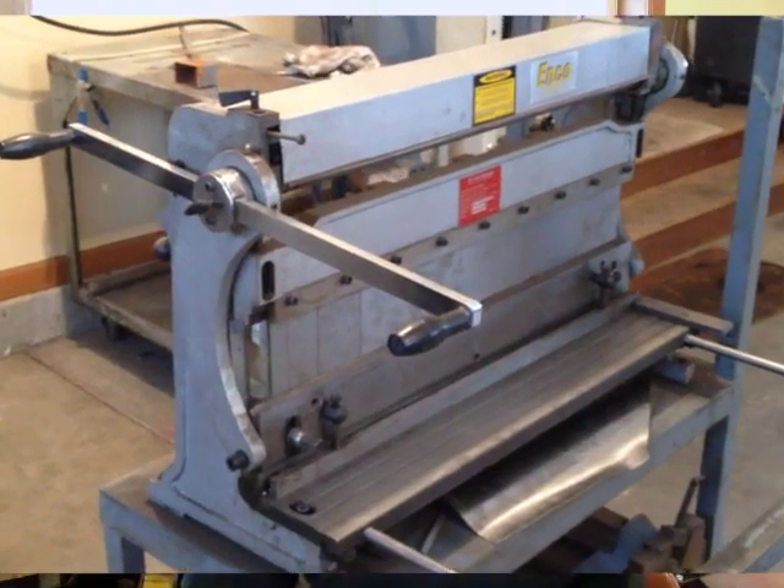Right now, we're going to talk about the project today — I need to shear some sheet metal. My sheet metal shear is only good for about 30 inches, and I need to be in about the 50-inch range.